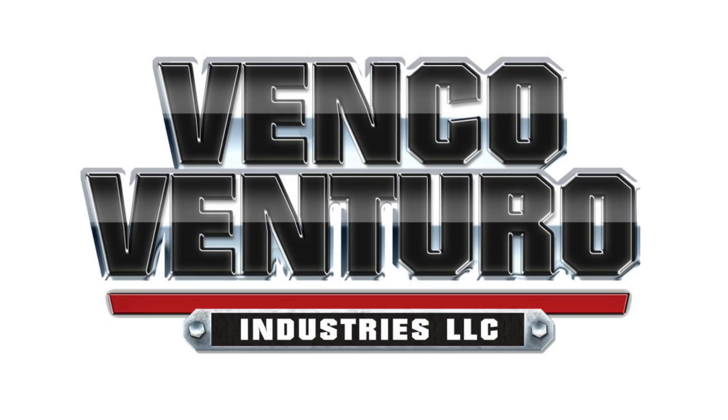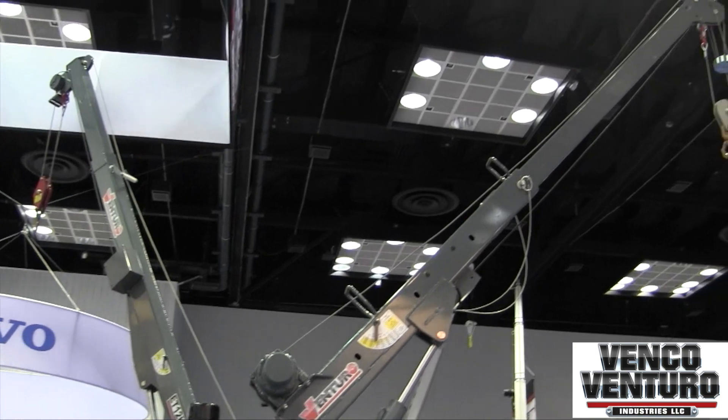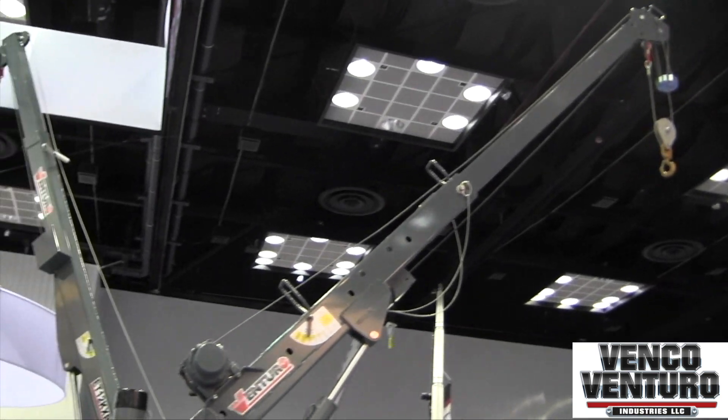Let's talk about the big boys here. We manufacture probably 33 different cranes between full electric manual, electric hydraulic, and then full hydraulic.